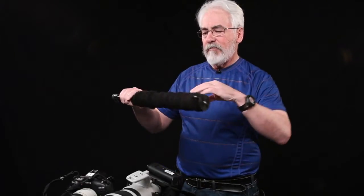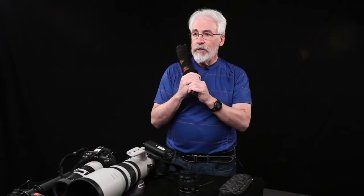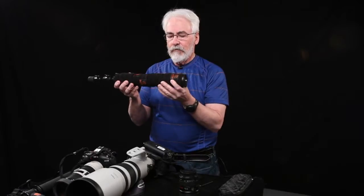Also, I've put a bunch of sweatbands around the upper leg of the monopod so when I put it on my shoulder it's cushioned. And when I carry it in the winter, it's not freezing cold because it's insulated by these sweatbands.